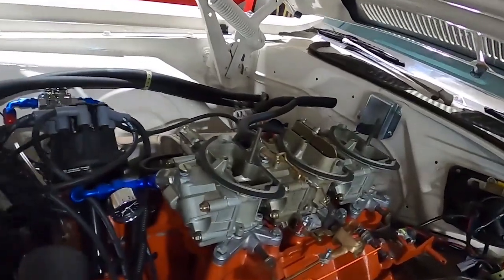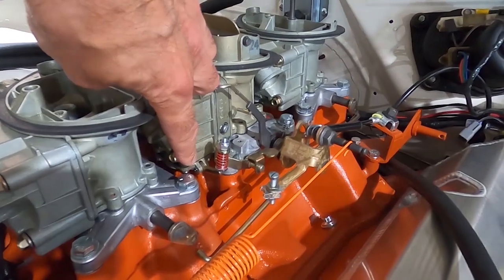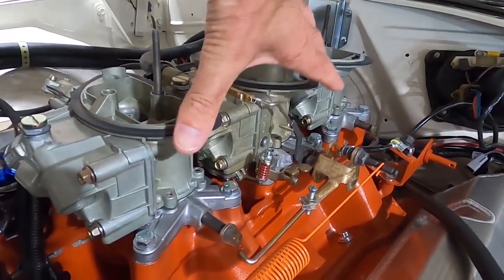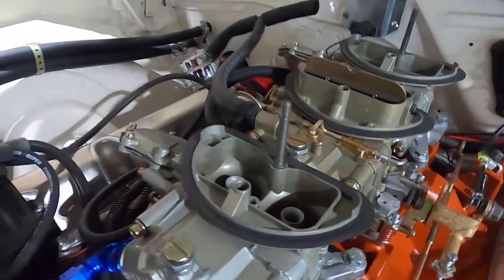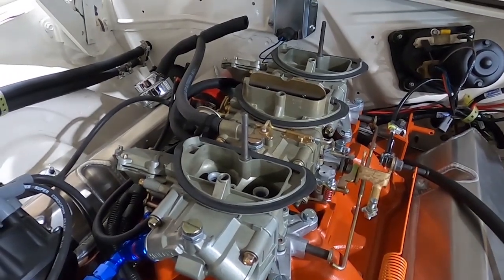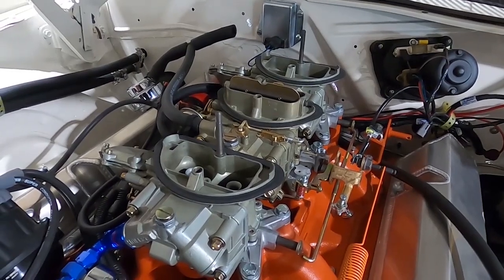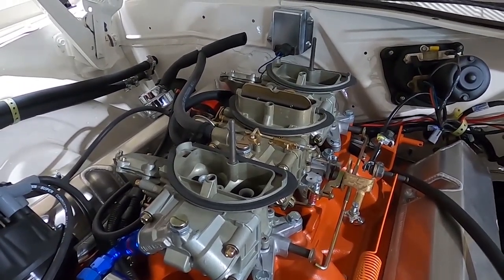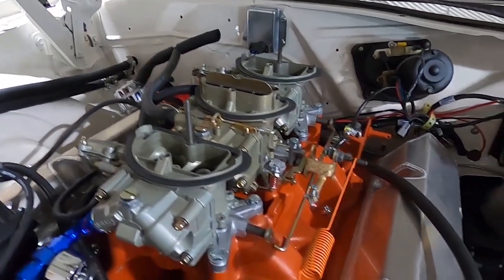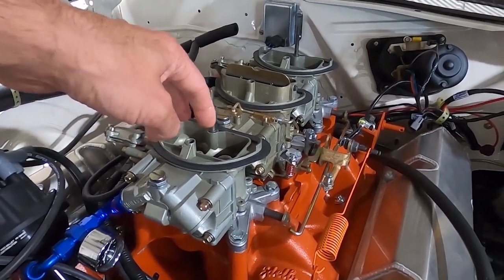For a Holley six-pack carburetor setup, the model number is 2300. There are two different styles: the center carburetor, which has a choke and an accelerator pump, and the outboard carburetors, which are the secondaries and do not have accelerator pumps. So it stands to reason that when you stand on it and open those secondaries quickly, the engine would have a tendency to go lean — which is what I experienced — because you're getting a sudden rush of air and the venturi effect hasn't kicked in yet to start sucking fuel.